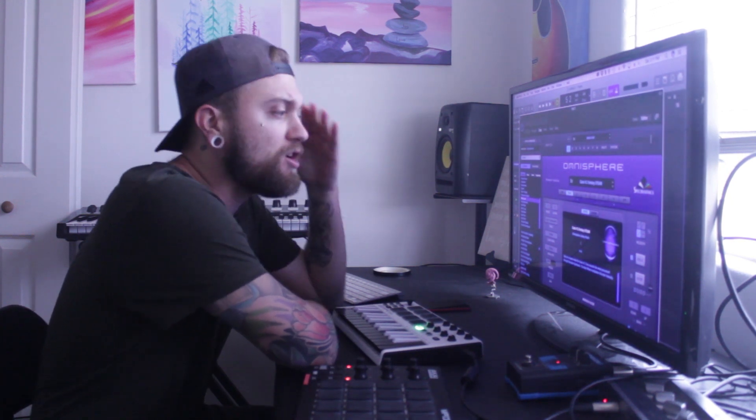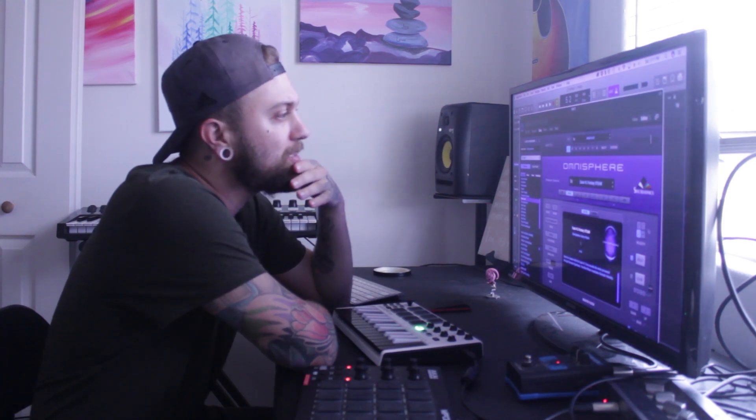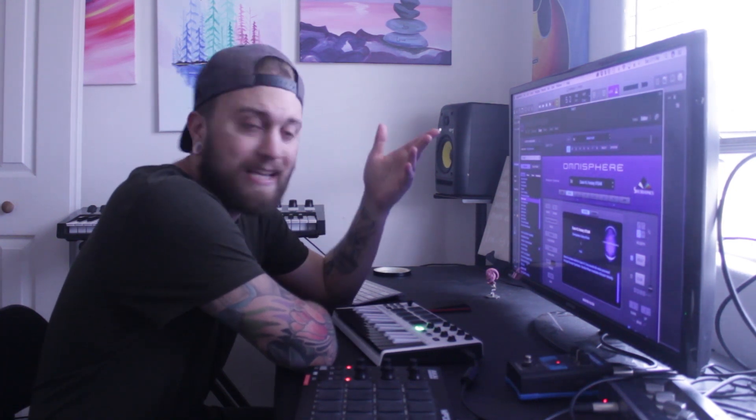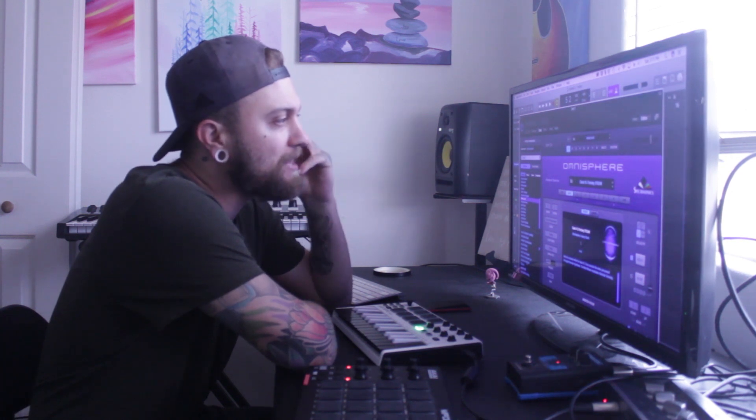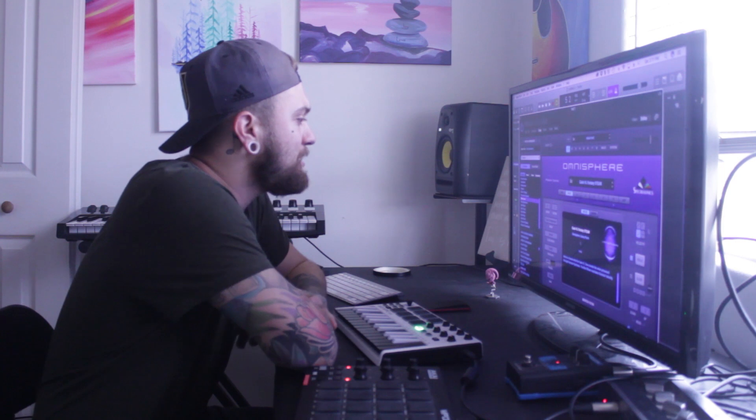Before I get started, if you guys like this video at the end, drop a subscribe, give me a comment down there. Let me know what you guys think. Give it a like if you think it's dope. I love hearing from you guys. I like answering your questions if you have any.